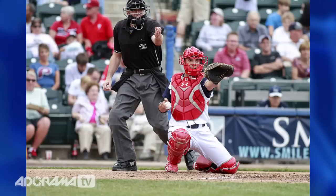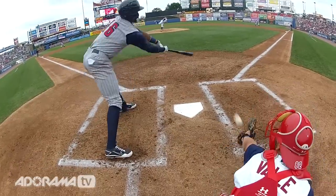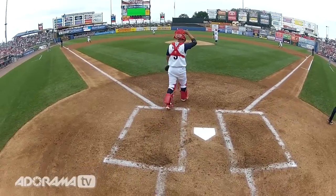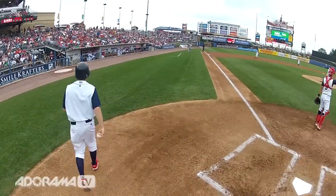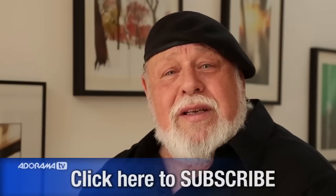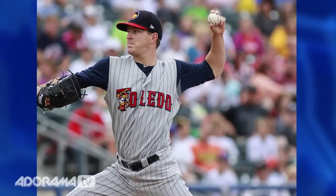It's more than just happenstance — it's not luck. What it happens to be is the knowledge of not only the game, but the knowledge of light. So this is Joe DiMaggio for AdoramaTV. Thanks an awful lot. Please subscribe to my channel and all of the other great teachers on Adorama. We're all dedicated for one thing and one thing only: to make you a better photographer.